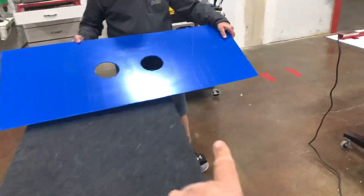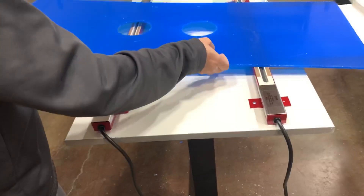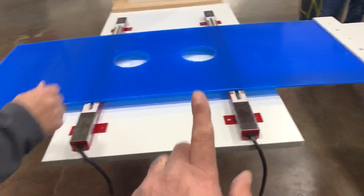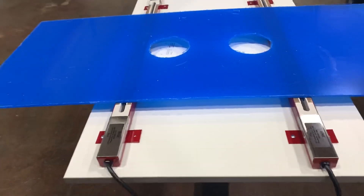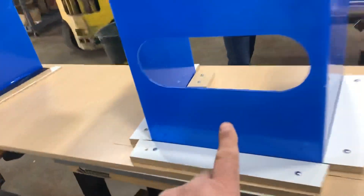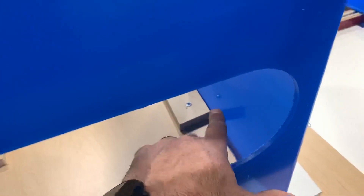We're pulling them off the CNC. They go onto a cart, and then we've got our heaters set up here, where it slides into place and it's got a jig on it. We set it on here, and the tact time for this is 2 minutes and 30 seconds. We start a timer for 2 minutes and 30 seconds, and when it comes out of there, we place it into a jig that holds it at the proper angle while it's cooling.